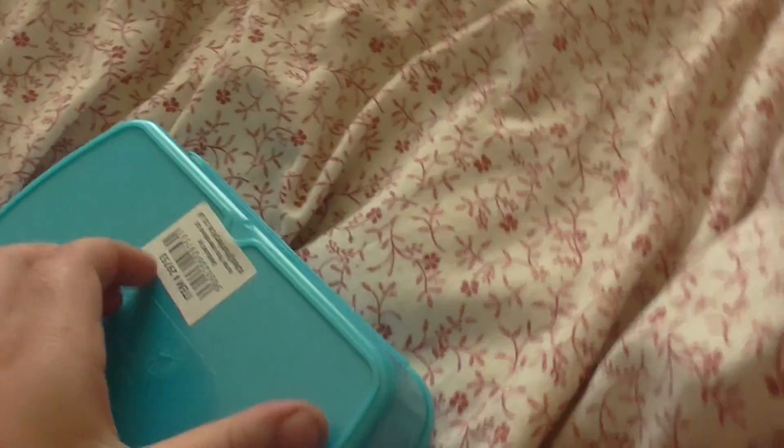I got everything for a pound but I'm not allowed to say where for copyright reasons. I'm just getting the little sticker off because I don't think we need that. And it says item 29,753.